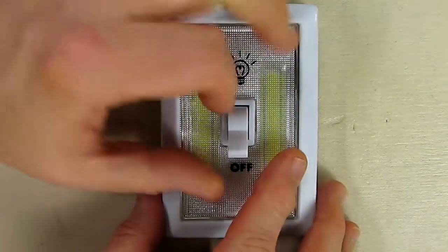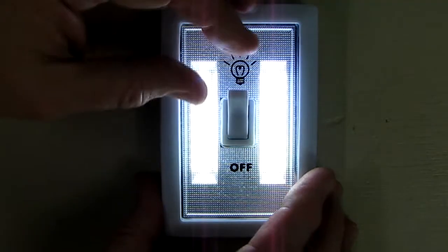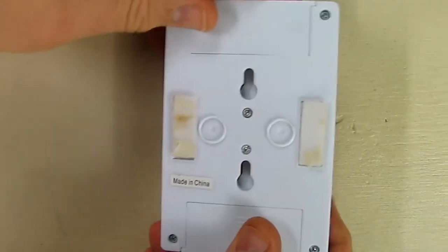You have an off position and an on position — you just click it upwards and the light comes on. It has what looks like 12 LEDs per side, making it very simple to use.